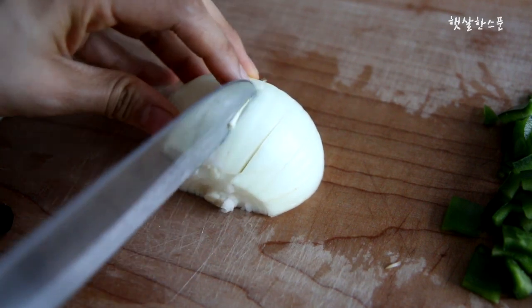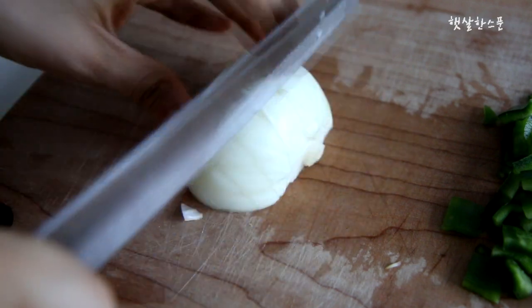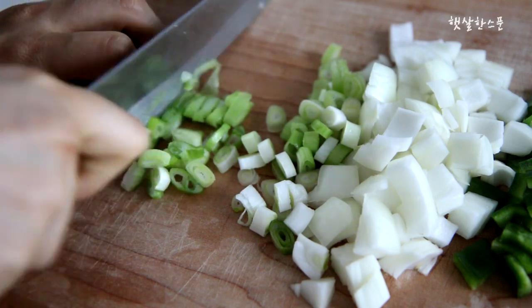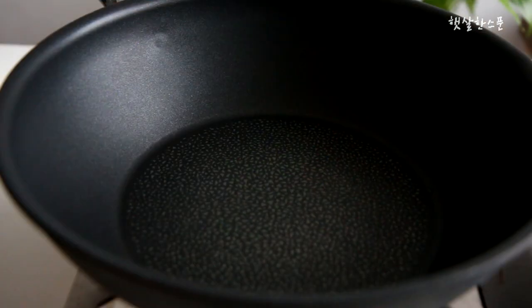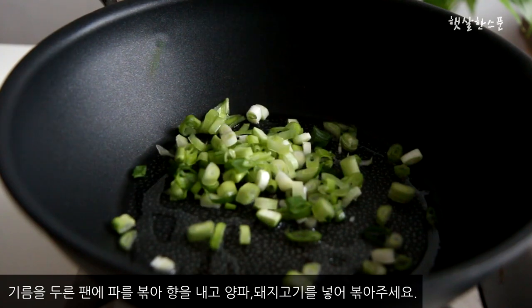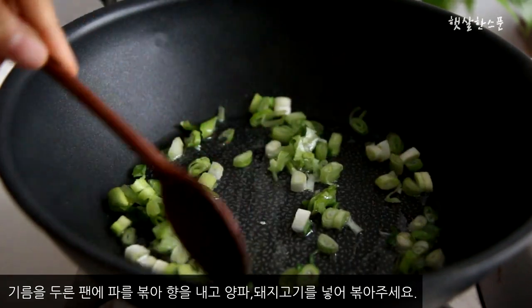This is an extra piece of bread; the pan is easy to use. It's a good one. Now I'm going to add it to the salad. At the time I'm cooking, I'm cooking for the salad. And I'm going to add it to the salad.